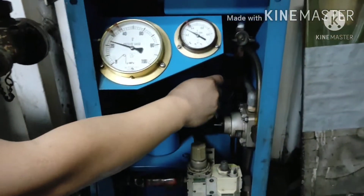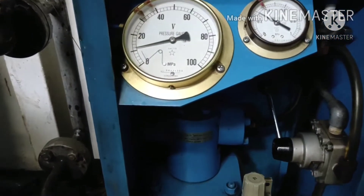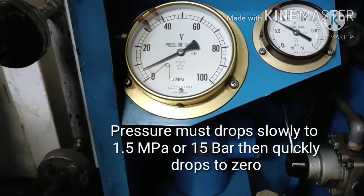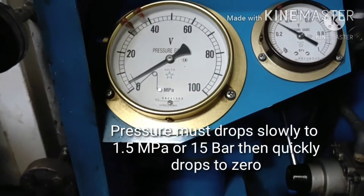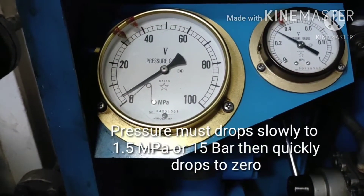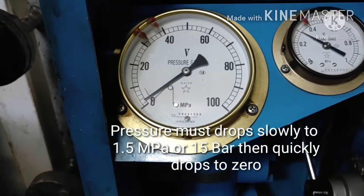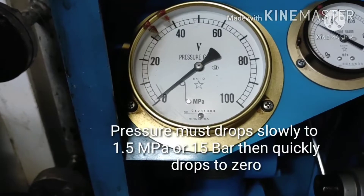Then push back the lever. The pressure must relatively drop slowly to 1.5 MPa or 15 bar, then quickly dropping to zero.